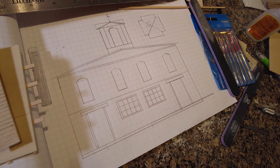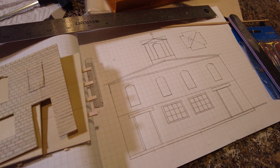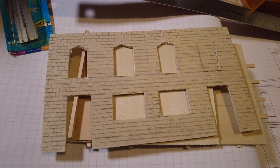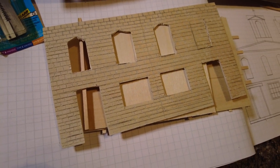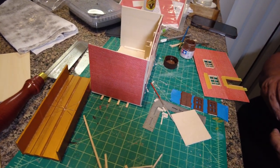As you can see, he started with a basic blueprint for his telegraph-slash-bank building, and he wanted to have bricks, so he started to carve them out of the surface of the balsa wood panels. He even cut open the doors and windows. Now, the carving of the bricks wasn't going to work, so we found a brick paper.